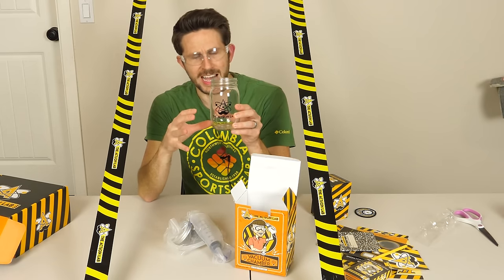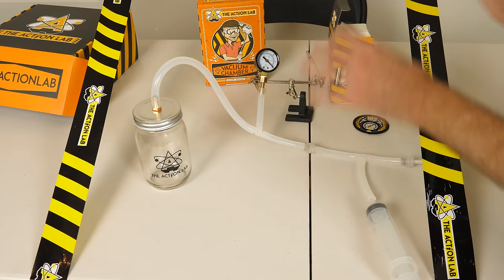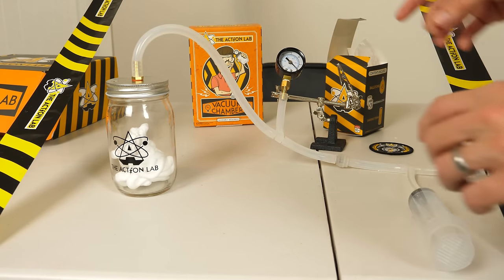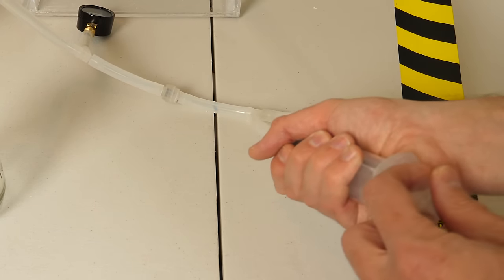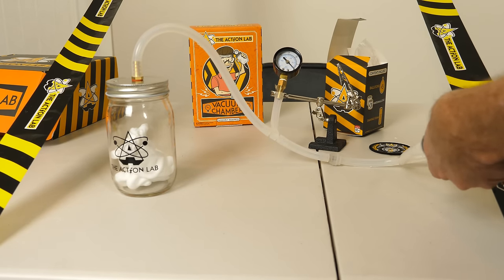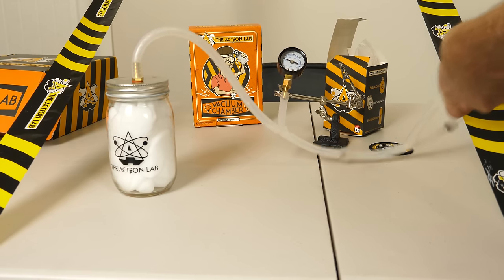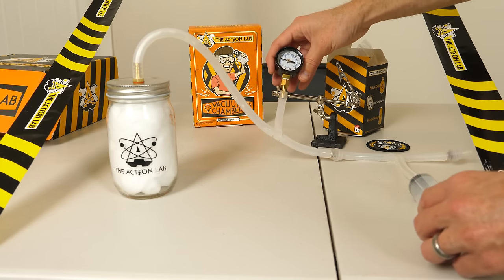This glass jar here will work as your vacuum chamber — this is where the vacuum will be. I'm not going to do all the experiments but let me just show you one of them with the shaving foam. Now watch what happens when I start pumping out this vacuum chamber. The way this pump works is simple but amazing — it uses a combination of one-way valves to only let air flow one way. You can pull it out but it doesn't let it go back in. So as I move this up and down it's going to pump air out of the jar. Watch what happens to the shaving cream — look at it just expand and fill the whole jar.